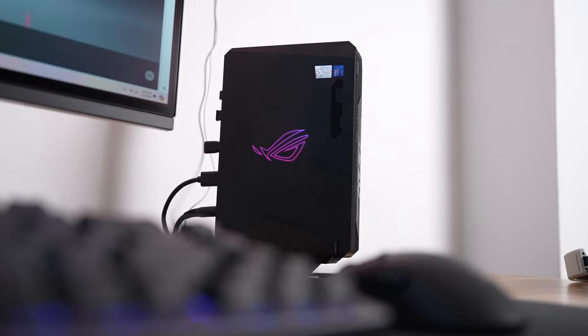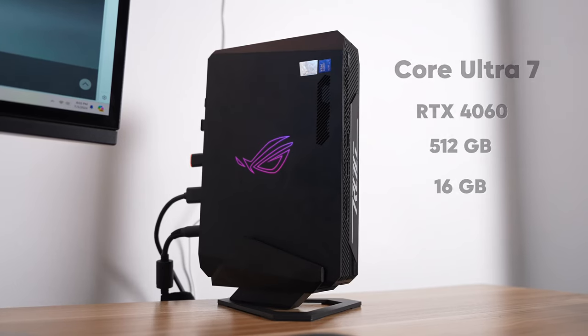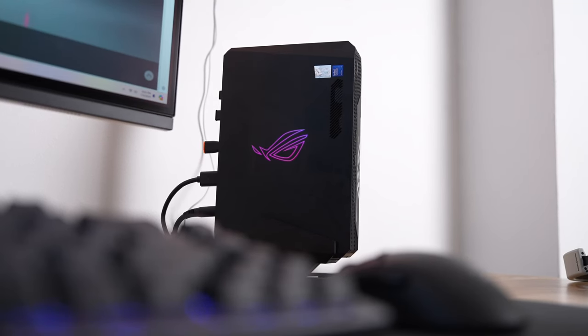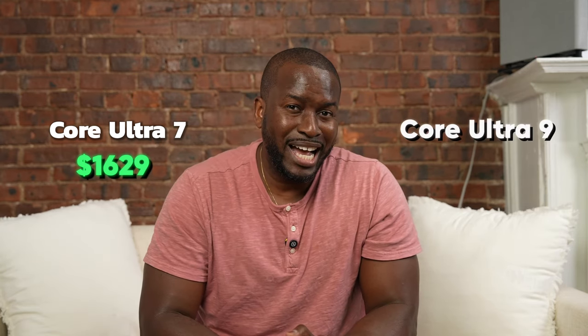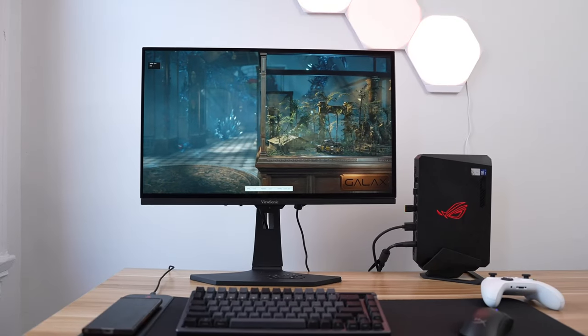The main question is how much does this new ROG NUC cost and what kind of performance are we getting? There are two variants: a Core Ultra 7 and a Core Ultra 9. The Core Ultra 7 comes with a 4060, 512 gigabytes of storage, and 16 gigabytes of RAM, while the Core Ultra 9 comes with a 4070, 512GB storage, and 16GB of RAM. My unit has 32 gigabytes of RAM and one terabyte of storage, which I expanded to two terabytes and plan to max out to 64GB RAM. Pricing is quite hefty — $1,629 for the Core Ultra 7 and $2,199 for the Core Ultra 9.